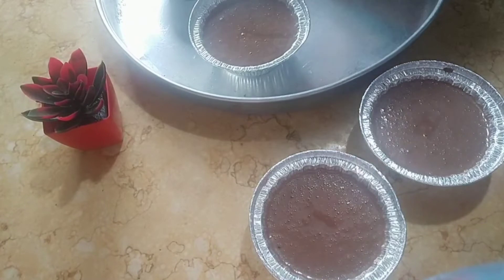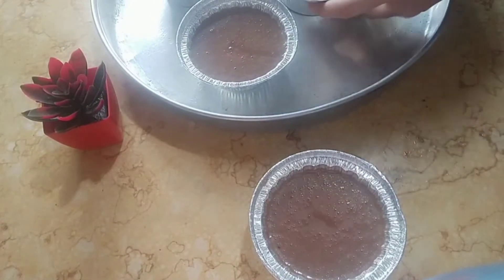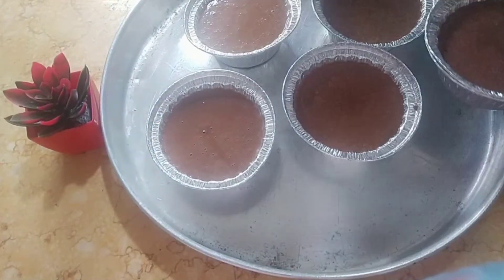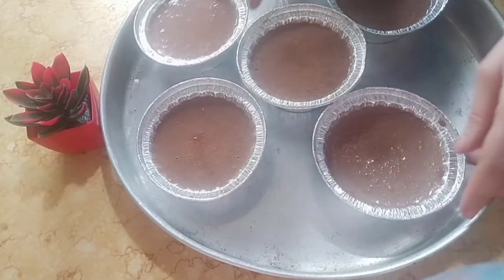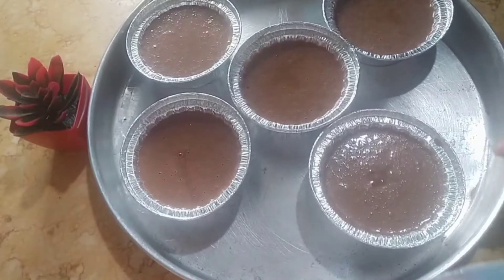أنا الفرن شغال عندي من ساعة بدأت أعمل الكيك، بحيث أول ما يخش الكيك يبقى الفرن ساخن. ابدأ أدخله كده إن شاء الله، وأول ما يطلع ابدأ أزينه معاكم بأحلى شكل.